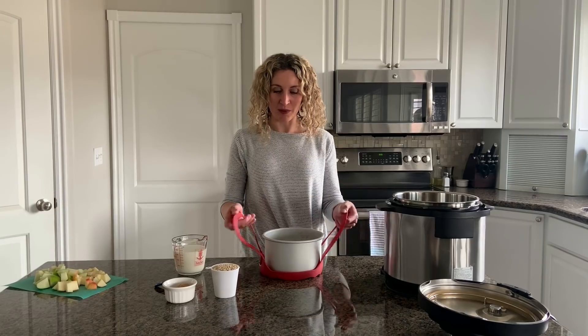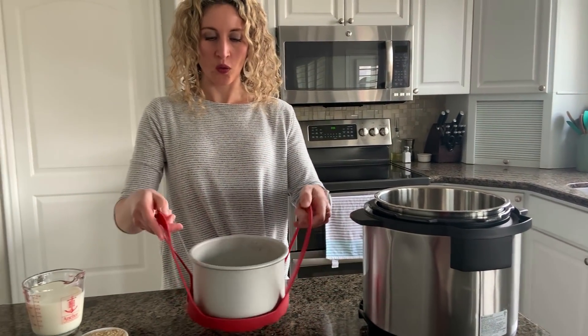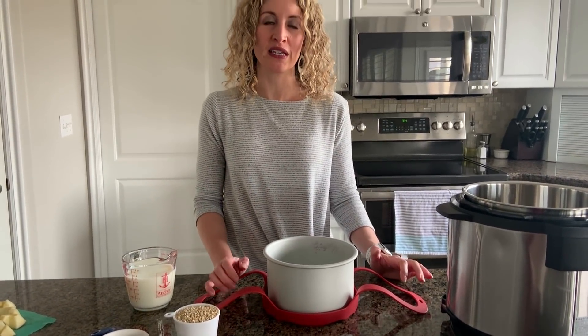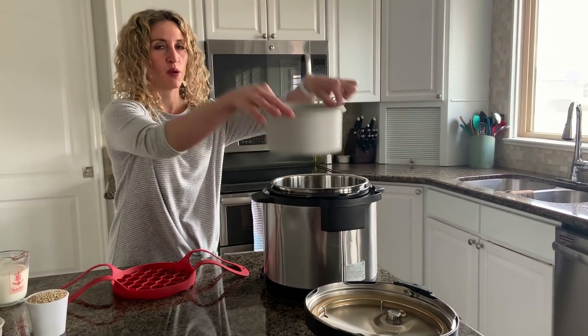For this recipe, I'm going to be using the Pot-in-Pot method. Pot-in-Pot just means you're cooking your food inside an oven-safe dish inside of your Instant Pot. The reason you would use the Pot-in-Pot method is simply so that food does not burn to the bottom of your Instant Pot and doesn't stick. With something like oatmeal, it really is beneficial to cook it Pot-in-Pot. I'll put a link to the tools I'm using today — this silicone sling that I love, and a pan that fits nicely right inside my Instant Pot. It's seven inches.